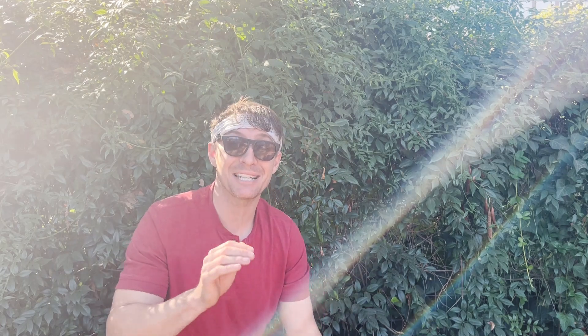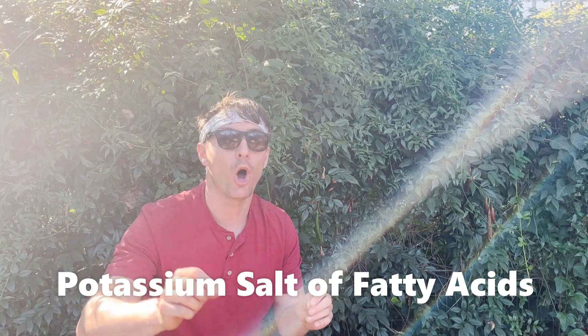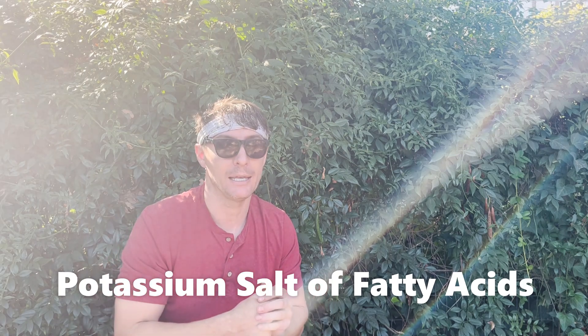Try to focus on using insecticidal soaps — the actual soaps. I think it's potassium of fatty acids or something like that. They have an ingredient in there that you're going to see in all insecticidal soaps, and it's the one thing that connects them all and makes them really effective.